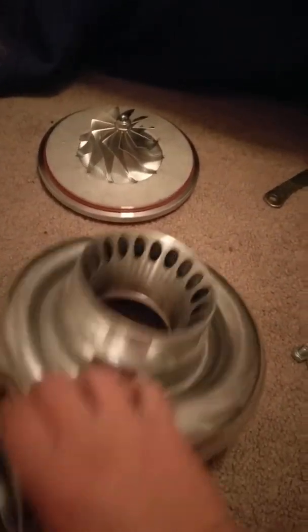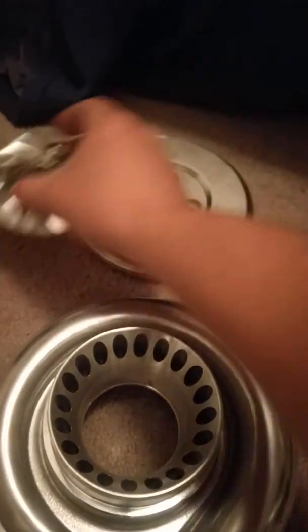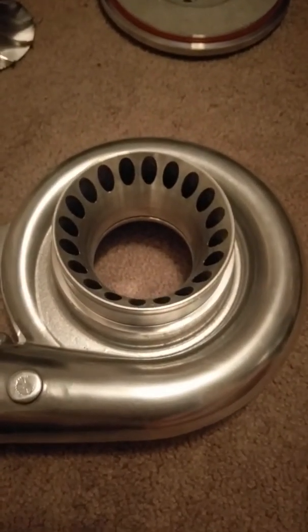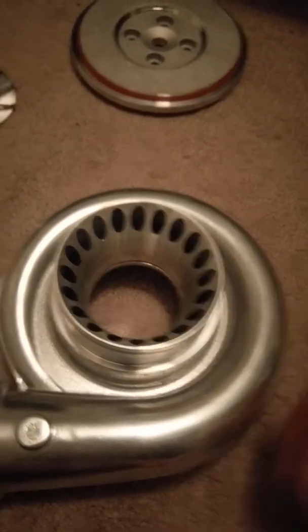So here I have a compressor housing — this is the GT4088R style. I bought it with a billet compressor wheel and the backing plate. Here's the mounting hardware on how it secures the backing plate to the cover. I bought this from Turbo Labs America on his eBay store for $375 with everything you see here.